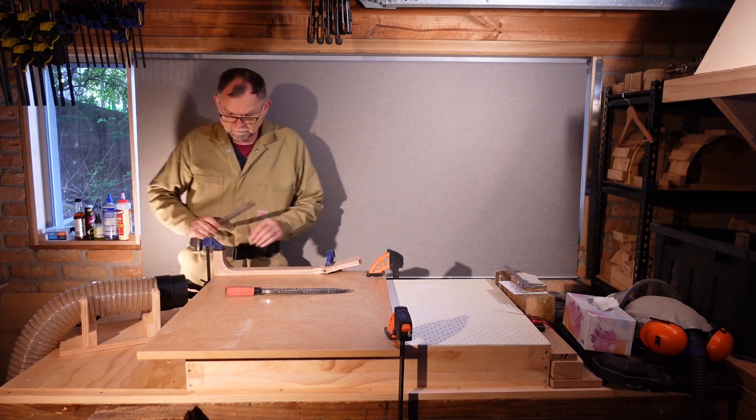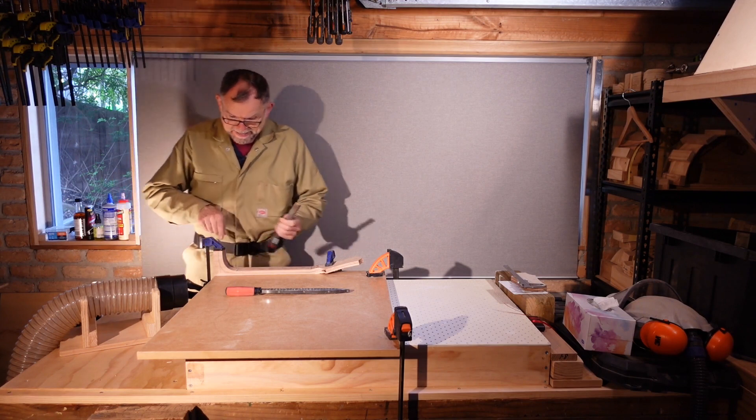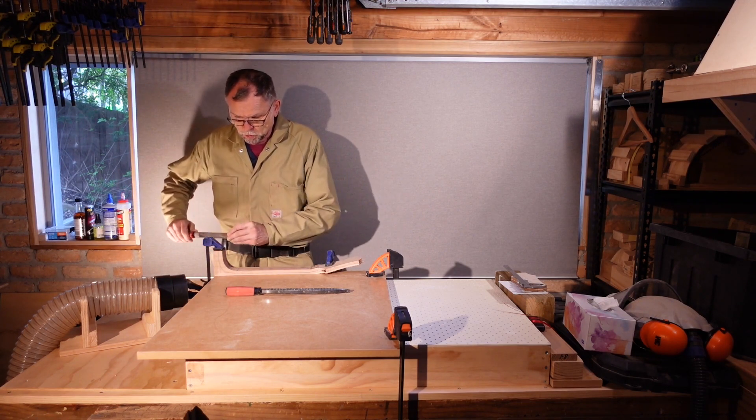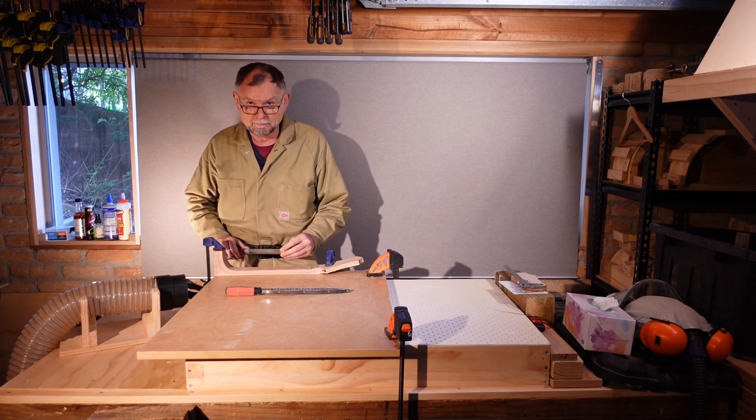One thing I neglected to mention: when we're carving the end grain section of the heel, it's important to go towards the centre like this to avoid tear-out.